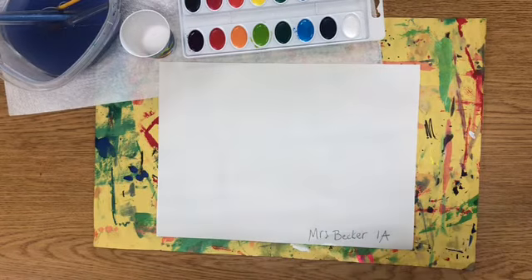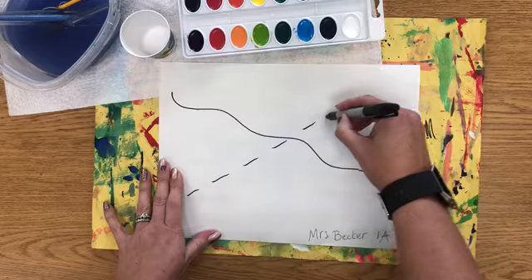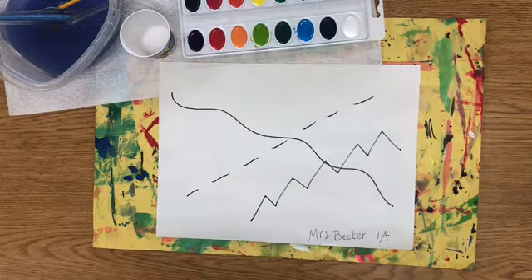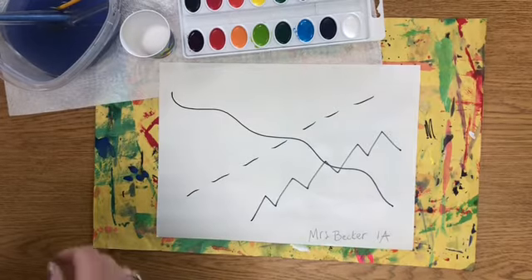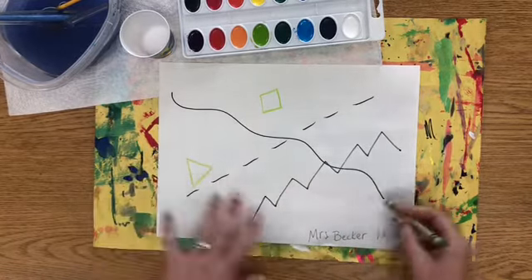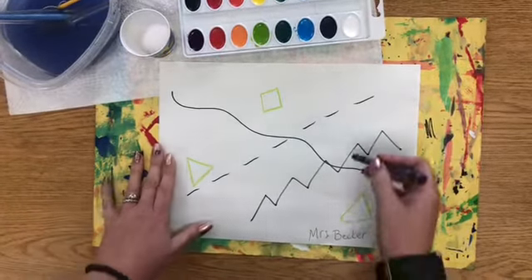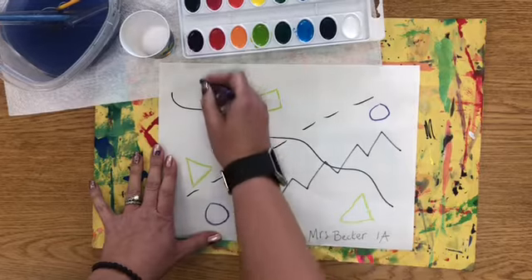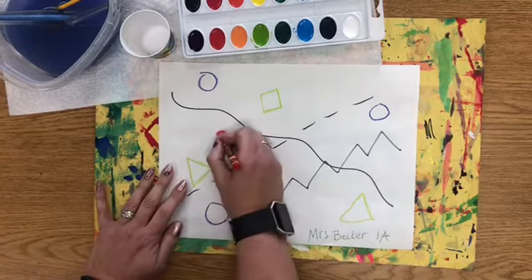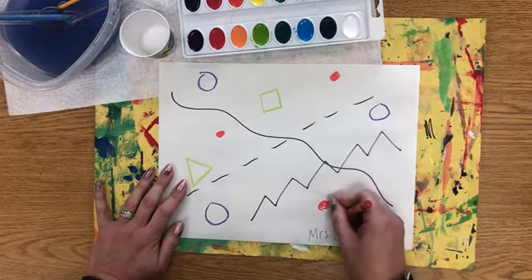We're going to start today with a Sharpie. The first thing I want you to do is draw some lines on your paper. Next, use some crayon and draw some shapes — you can draw a few different shapes, color them in, and use different colors of crayon if you want. When you're using the crayon, try to press kind of hard, but don't press so hard that you break the crayon.